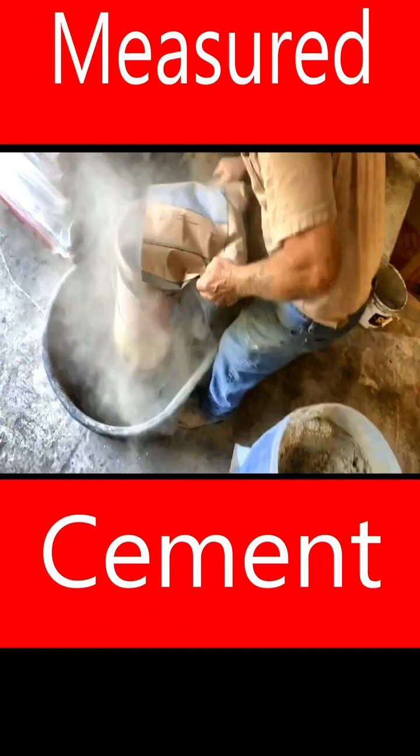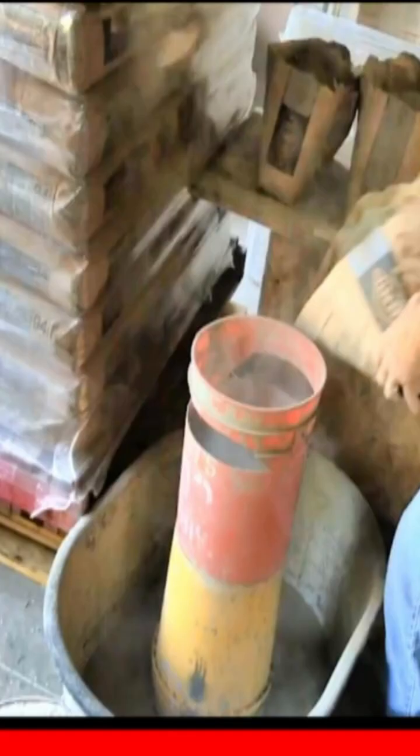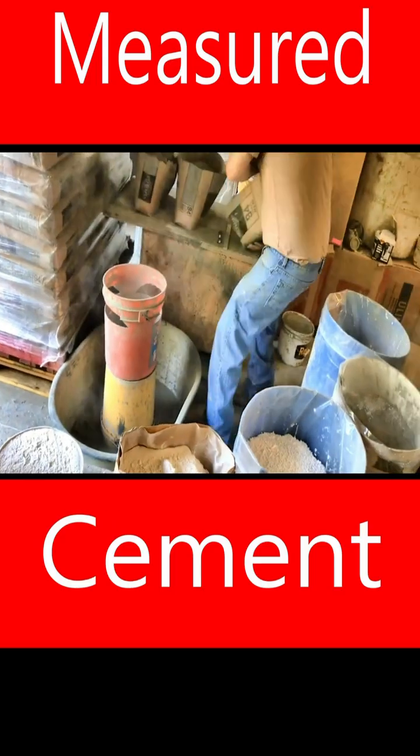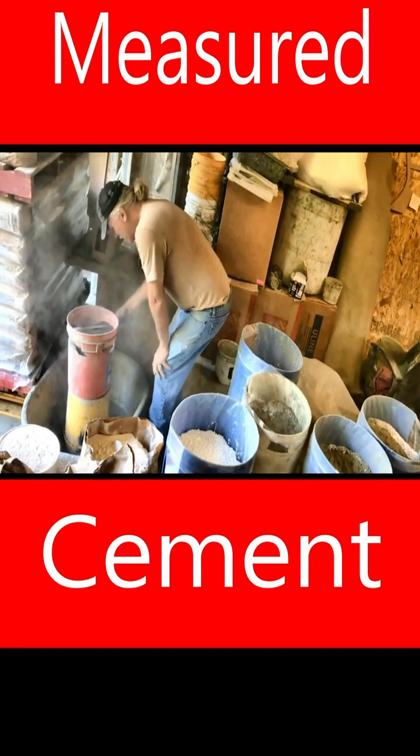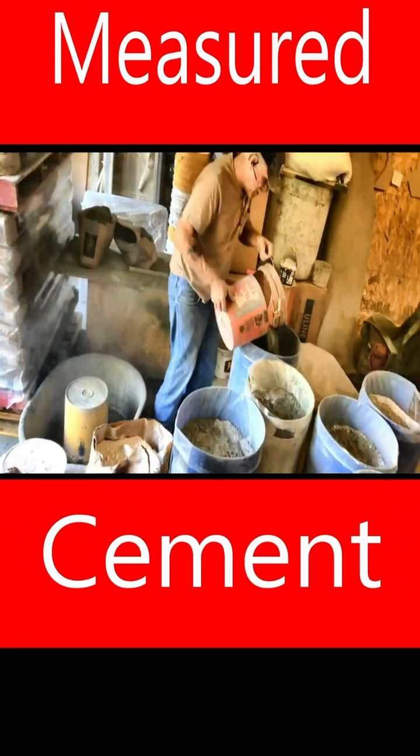Here I'm placing the exact amount of Portland cement needed. Notice that I'm not using a full five-gallon bucket of Portland cement — I've modified the bucket to hold less, because there's a portion of lime needed to create or transform regular Portland cement into a type S Portland cement.